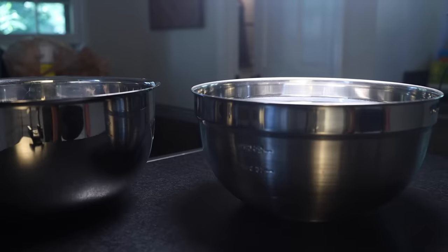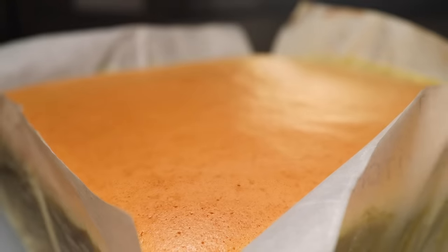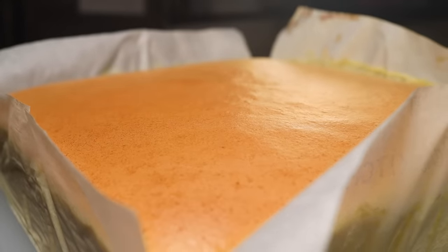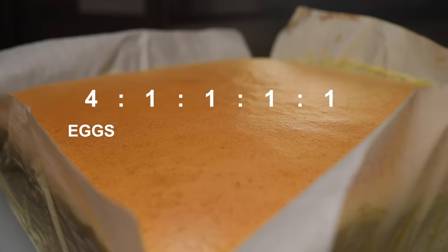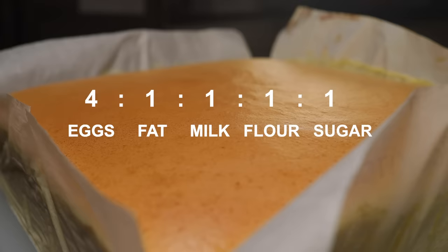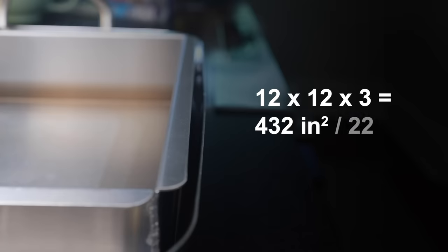When I studied all the castella recipes I could find, it became obvious that the varying ingredient quantities all orbit around the same simple whole-number proportions — I think this must have been the mother recipe. By weight: four parts eggs to one part fat, one part milk, one part flour, and one part sugar. My pan is 432 square inches, so according to my formula we're gonna need 20 eggs. The mass of this cake is literally half egg, and we need to separate the white from the yolk.